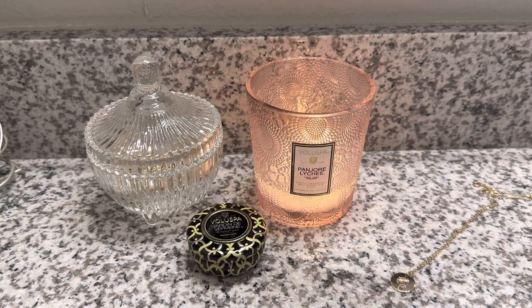I picked up what I believe they call their classic jar. It does not come with a lid. It is a single wick, and this is nine ounces of wax. The Panjori Lychee scent has lychee, cassis, Asian pear, and their website also claims it has melon. It is a very, very light, watery scent. If you need your scents to be strong and powerful, this is not the scent for you whatsoever.